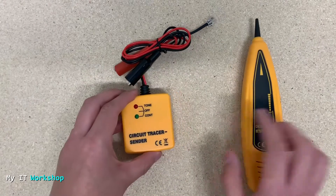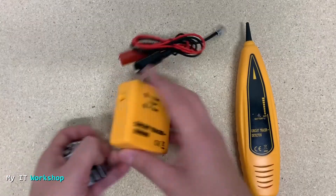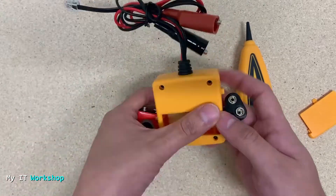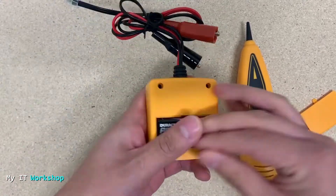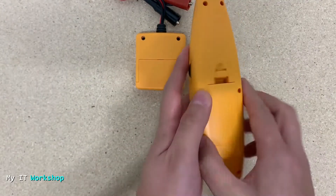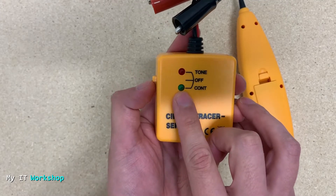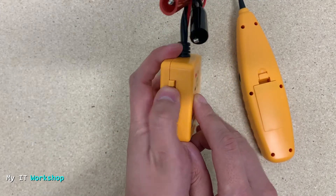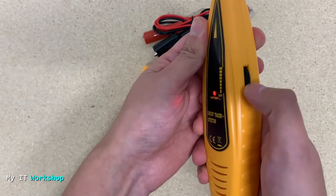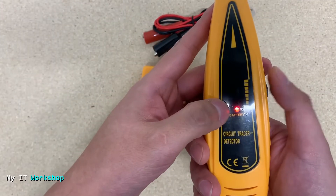These two obviously are going to need some battery. I have two here and I'm going to put them in so you can see how they work. I'm going to turn it on — that's the tone, that's the frequency it's sending right now. That frequency is going to travel through the cable and be picked up by this probe. The dial on the probe increases or decreases the volume. That's how it works.